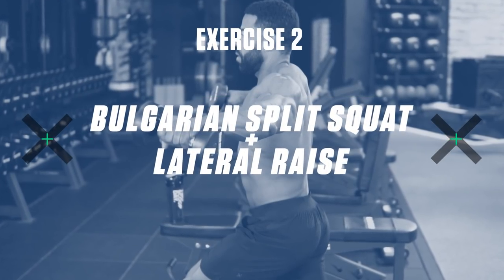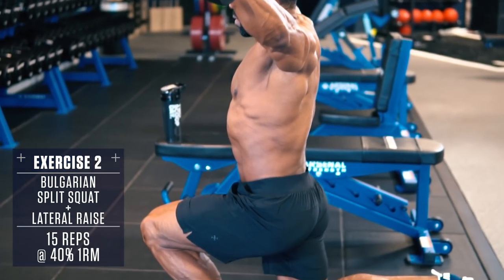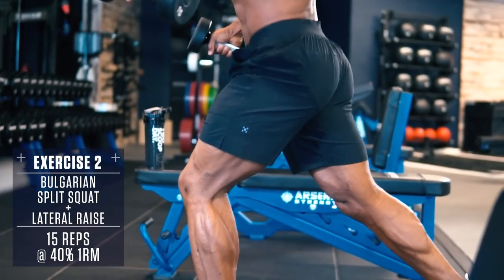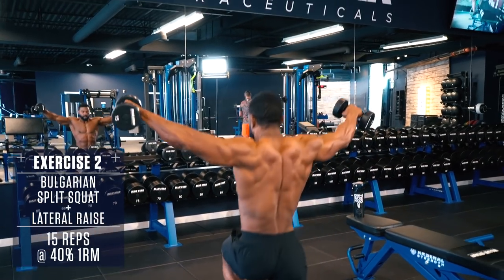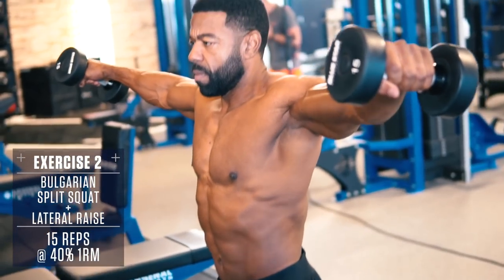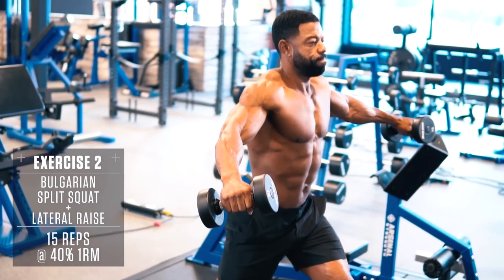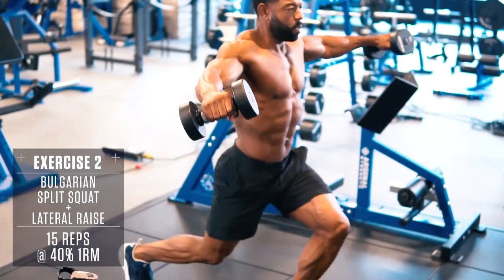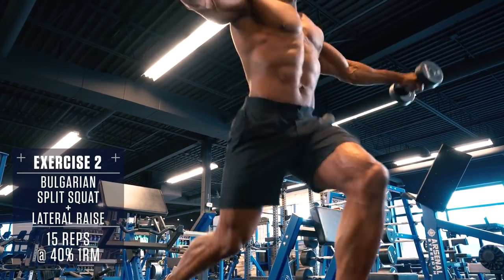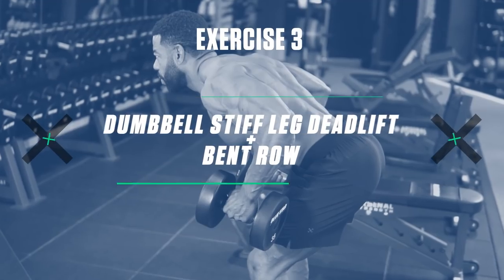Exercise 2: Split Squat Lateral Raise. Grab a pair of dumbbells, then perform a lunge, dropping your back knee so it's just above the ground as you lower into the bottom position. Raise your arms out straight to your sides, performing a lateral raise — your arms should be parallel with the floor as you get into the bottom of your split squat. Then push off the front heel explosively, returning to the start position and repeat. Perform all reps on one side, then switch sides.